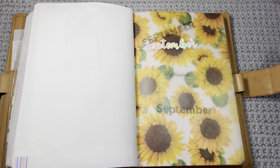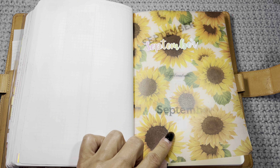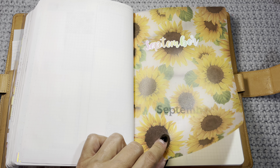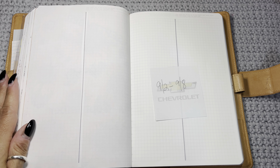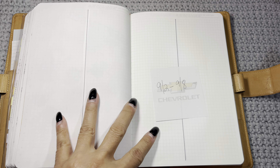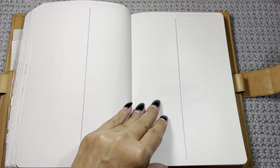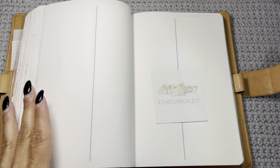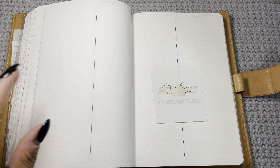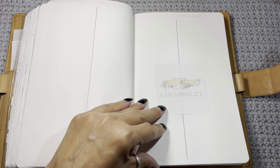Cooper rang his potty bell so I had to let him out. For September I think I got the cover at Hobby Lobby. This is how I organize — the week of 9/2 to 9/8. I got tired of decorating by the end of August and was just slapping stickers down. I said okay, I'm done — but I have more pre-decorated ahead.